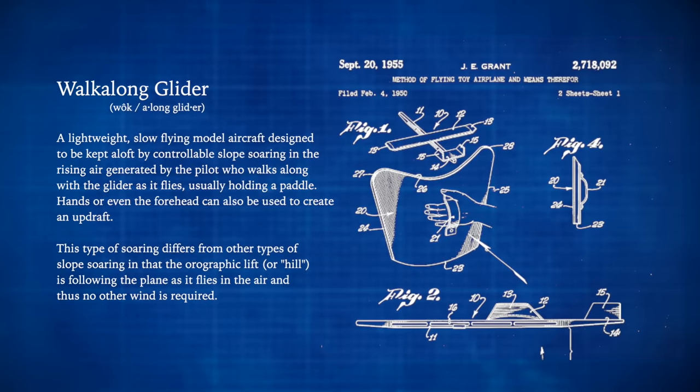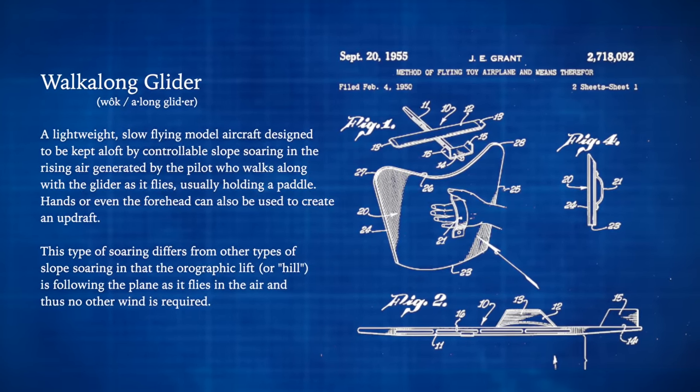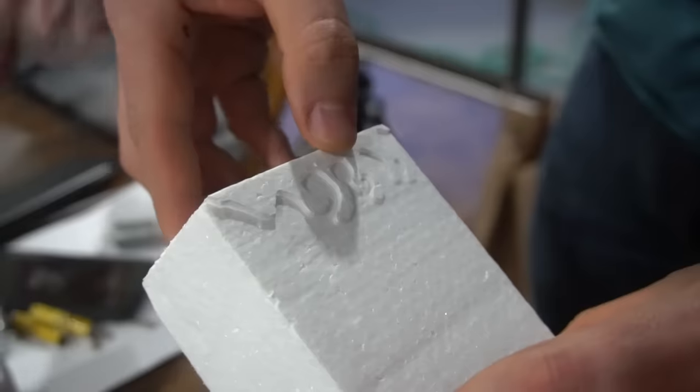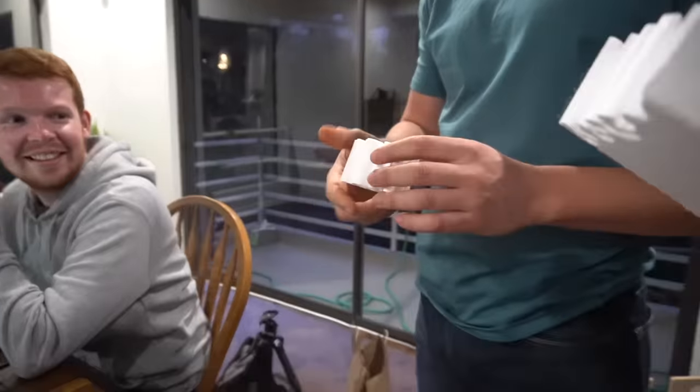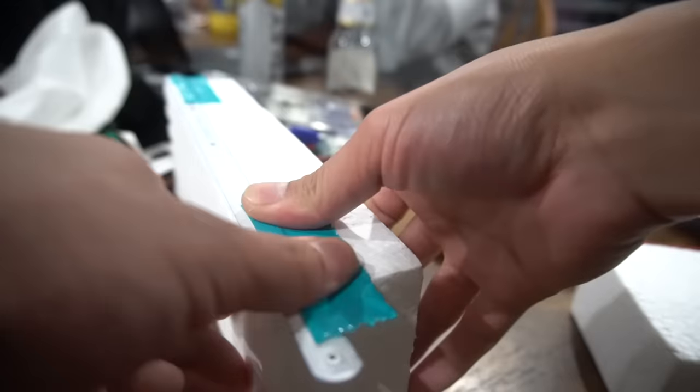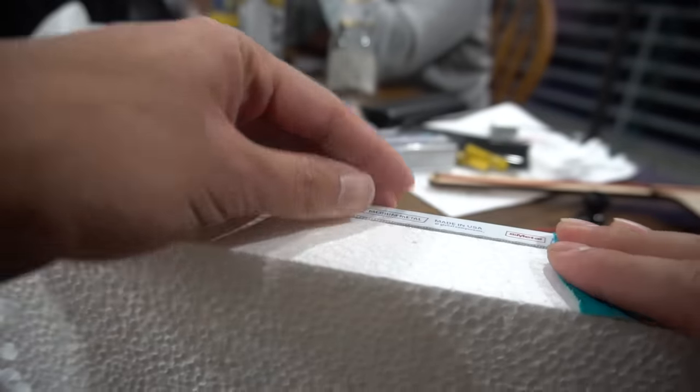I'm going to make walk-along gliders. There'd be some scientific explanation here. Now let's make some sliced pieces of foam — I'm going to make this very, very thin, possibly like one to two millimeters thick. I'm going to use these bandsaw blades to set up some sort of fencing to kind of keep the lines cut straight.